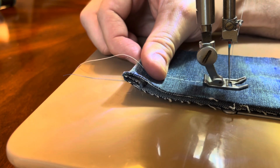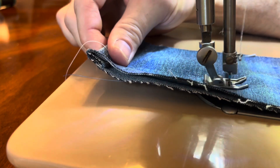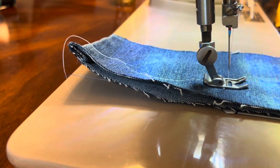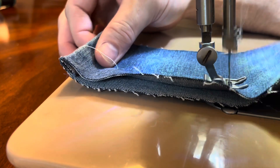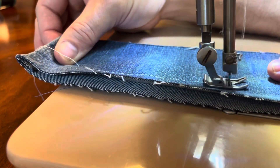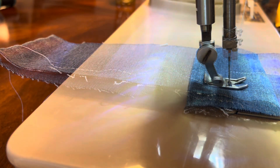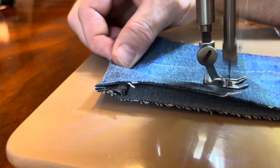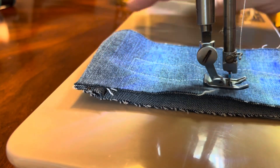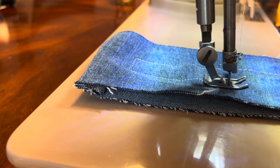Here's an old pair of jeans, so this is two layers of denim. Shorten up the stitch length a little bit again. Back down the other side with the denim.